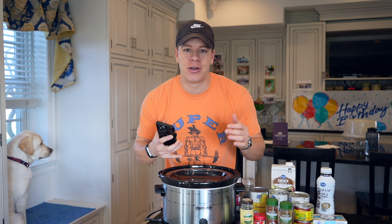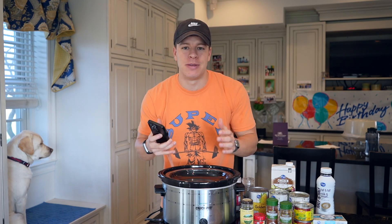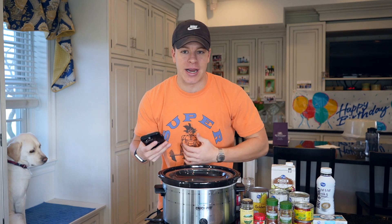We are going to make this in the crock pot. You could also make it on the stovetop, but I think the crock pot is going to be easier. I'll go over all the ingredients first and then we'll go over basically how to make it.